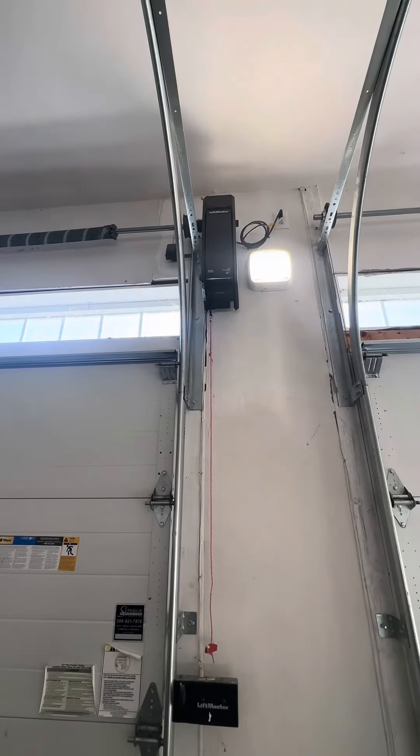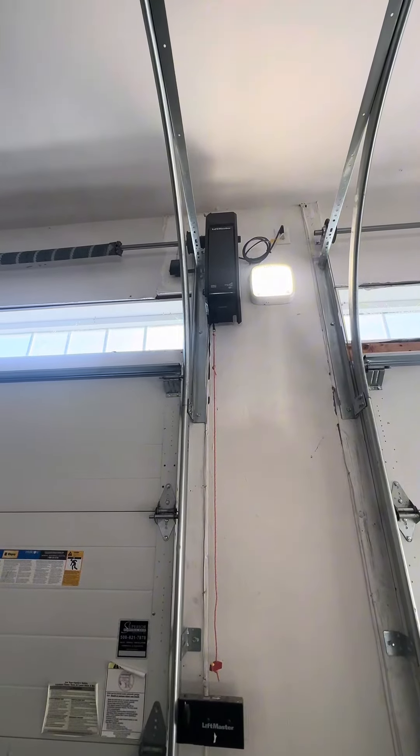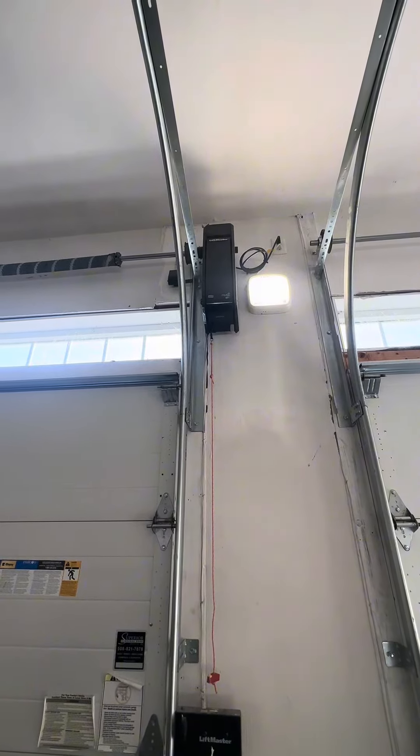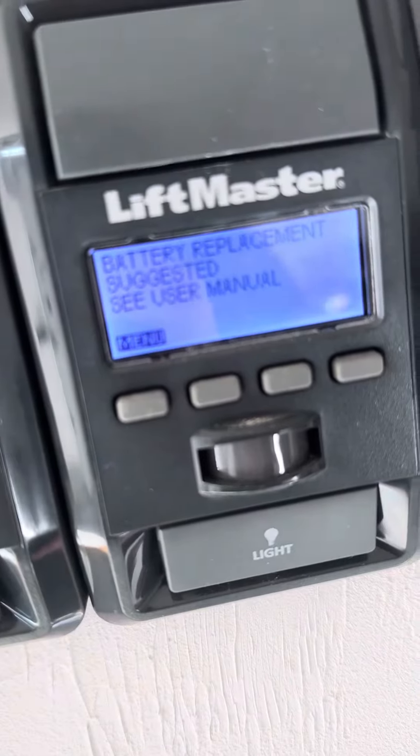Does your garage door make a beep? If so, follow this. Check to see if you have this message.